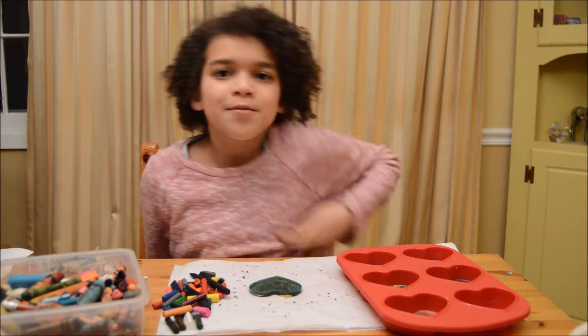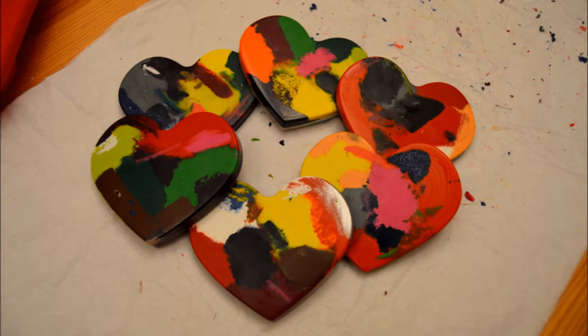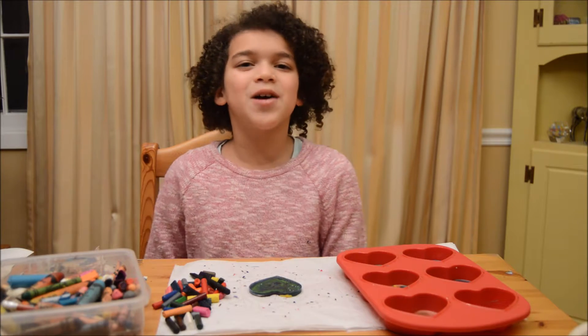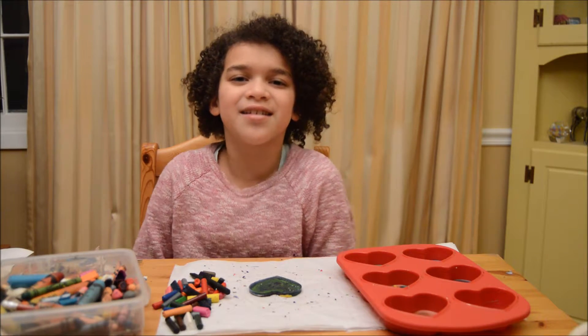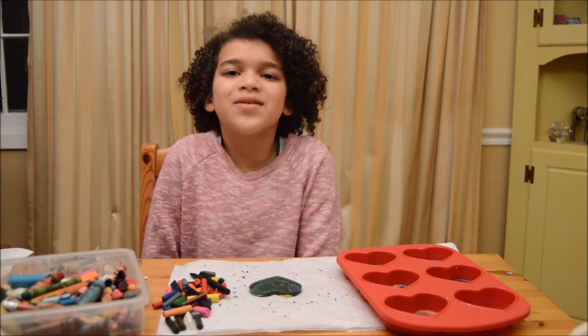Thanks for watching. I hope you guys enjoy making your own and they turn out good. See you guys in the next video. Bye!